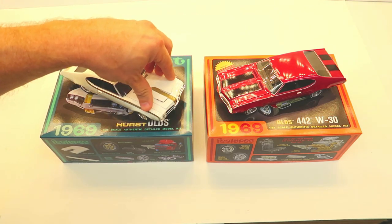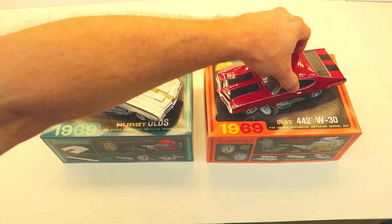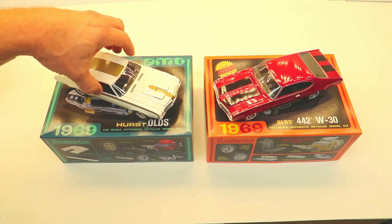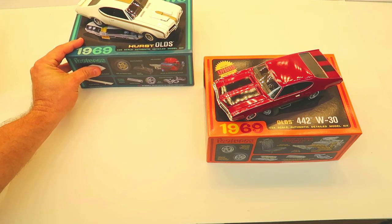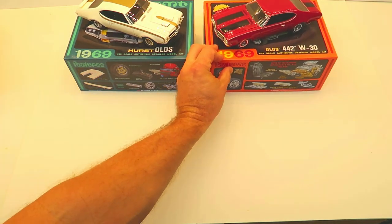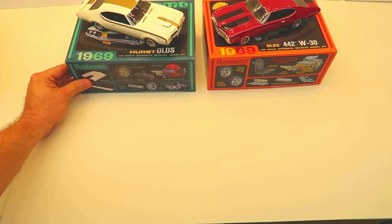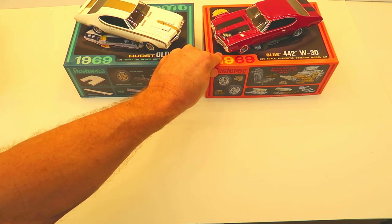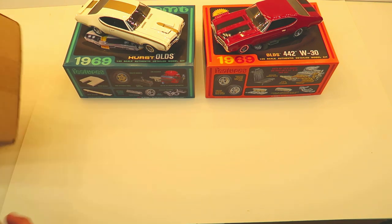That leads me into the topic of what's in that brown box. We sometimes mistake or don't know what we're actually building, and because it turns out good and it's under a brand name, we think it's an awesome AMT kit — but I'm going to open this box now.